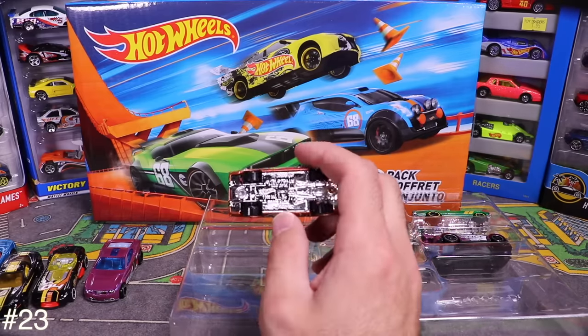Then we've got the red Lamborghini Huracán — check out the stripes down the center. Very popular and great-looking car. I'm a big fan of the Huracán.